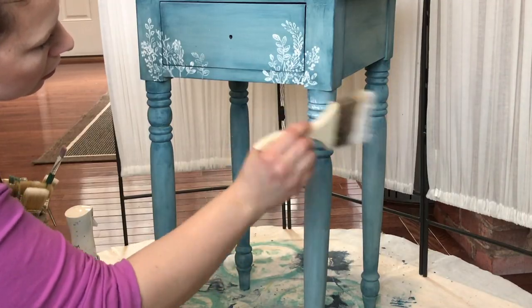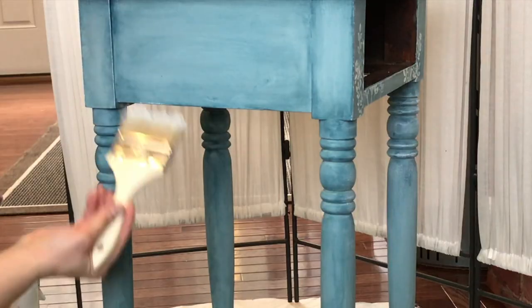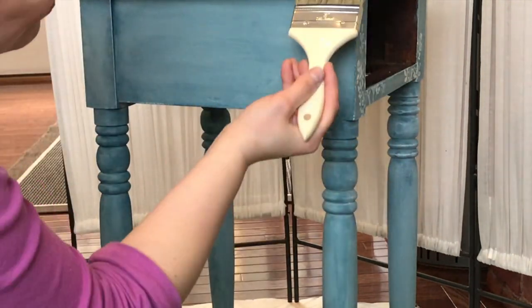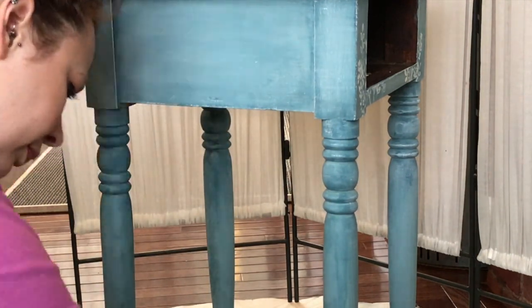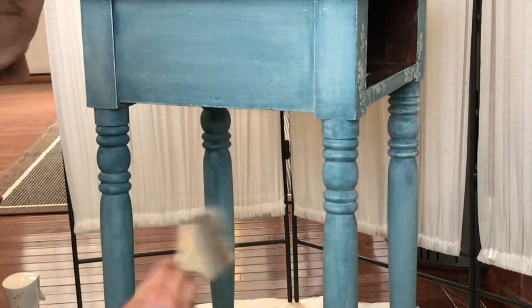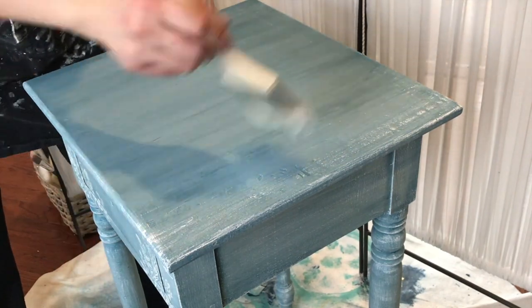I felt like the table needed one more element, so I decided to add some dry brushing in Baja Buff White by Amy Howard. When you dry brush you barely need any paint on your brush. You want to add a little bit on the tip and sides of your brush and in quick, light movements stroke it on where you want. This adds a lot of texture and dimension.